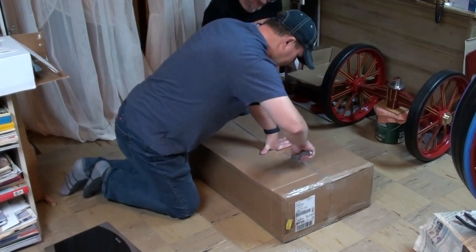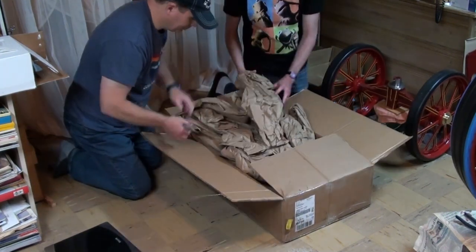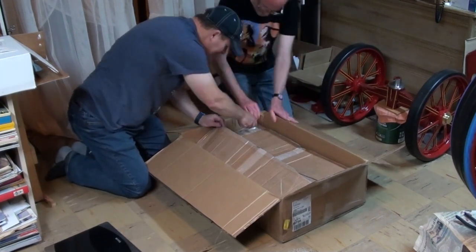Welcome to our build series for our 4-inch scale Burrell DCC traction engine kit by Steam Traction World. For this video, we will be showing assembly of Kit 10, the belly tank.